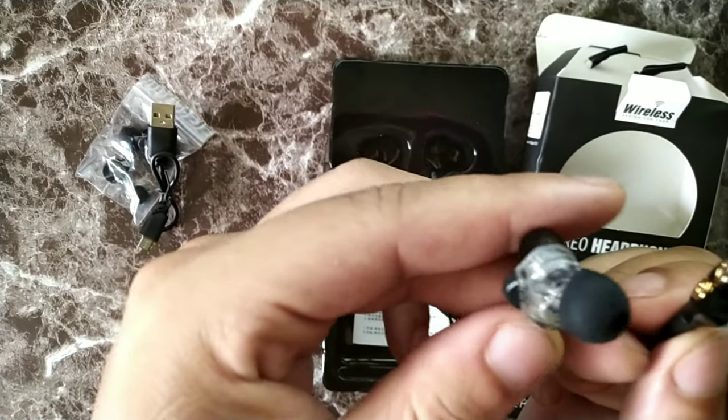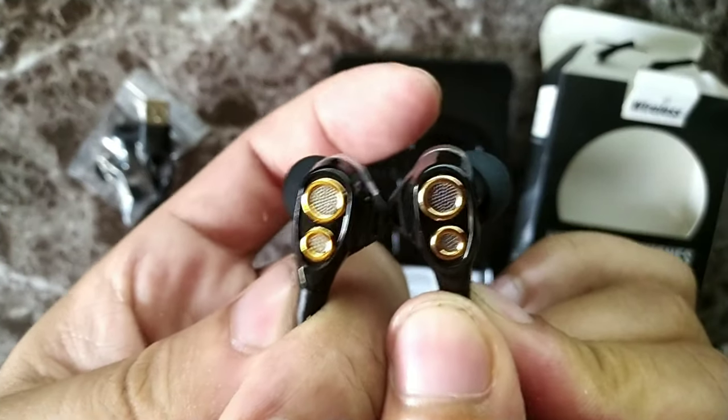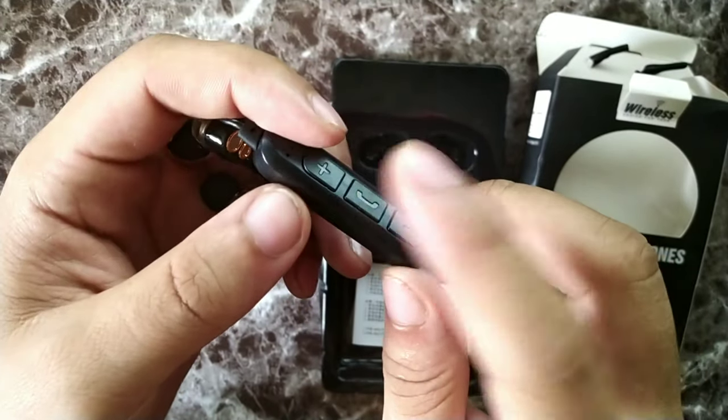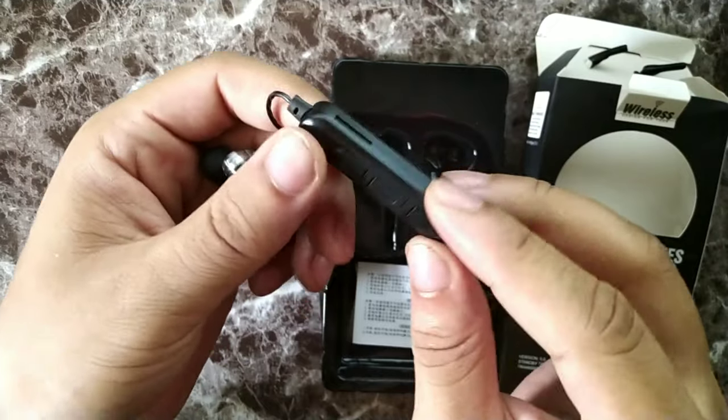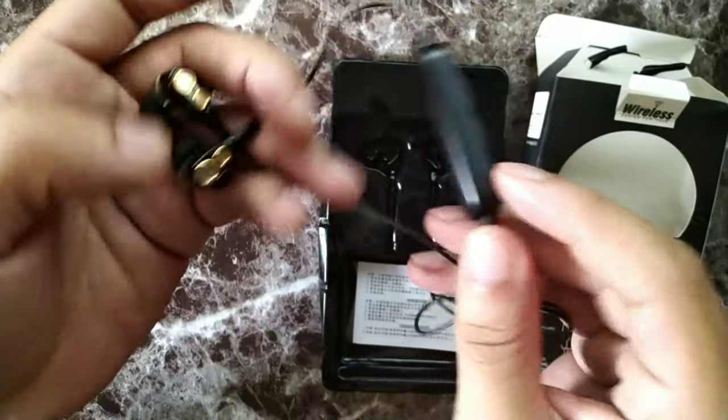You get these drivers inside which are actually pretty cool. It says five hours of talk time, eight millimeter drivers, available in black and white. Power input is five milliwatts, impedance is 32 ohm, Bluetooth 4.1, charging time of about two hours, and standby time of approximately 160 hours. They're made of rubber, plastic, and metal.